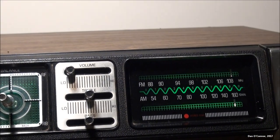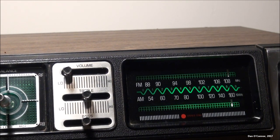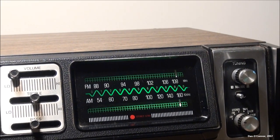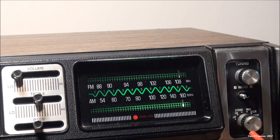We have our radio dial scale with an FM stereo light, our tuning control, and our function selector: AM, FM, FM stereo, tape, auxiliary 2-channel, or auxiliary 4-channel. We'll look at those inputs on the back.